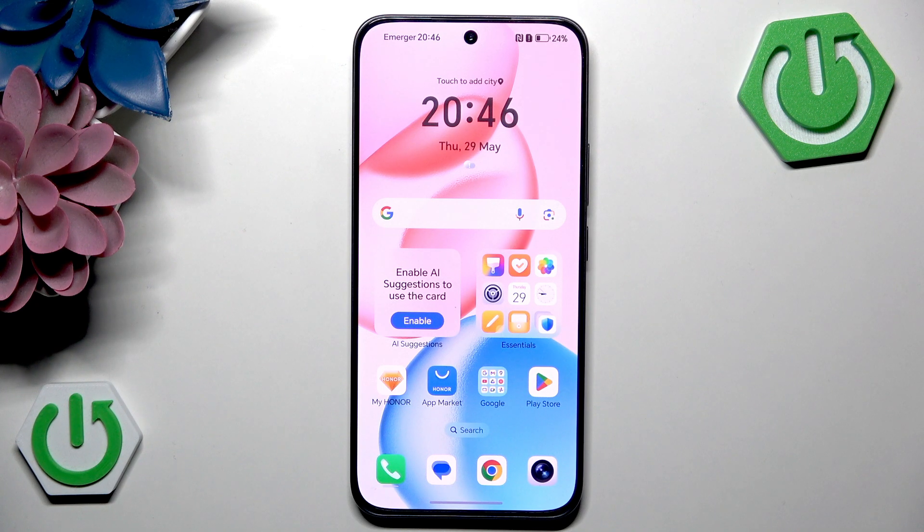Hello, in this video I will show you how to perform hard reset through recovery mode on Honor X7C.